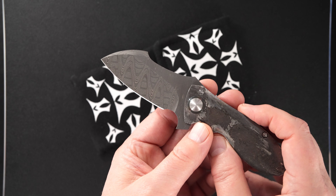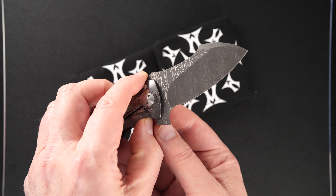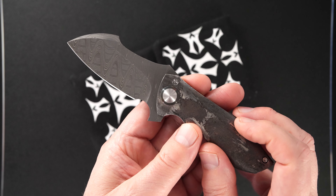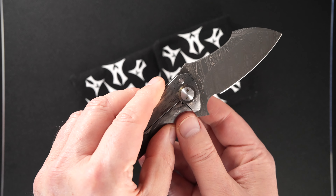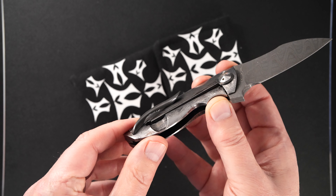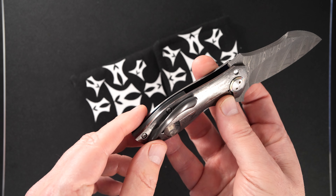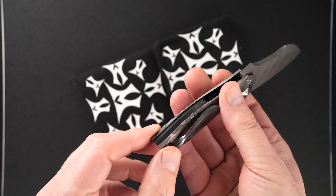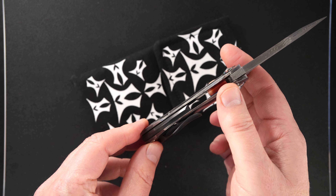Beautiful Damascus blade. Zirconium pivots around both sides. It's a little 3D tip-up zirconium pocket clip and a raised zirconium floating back bar.